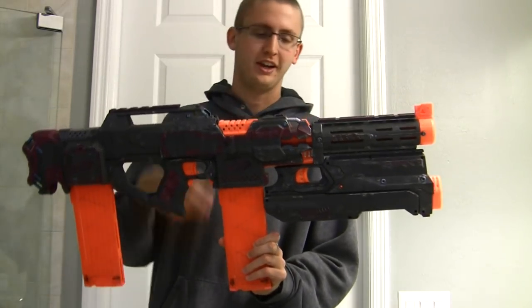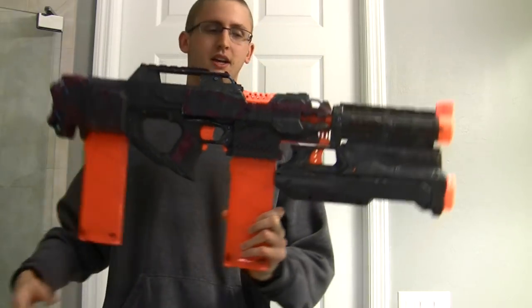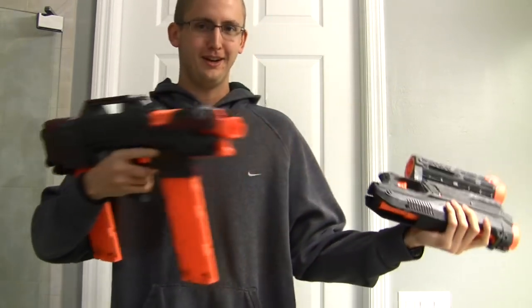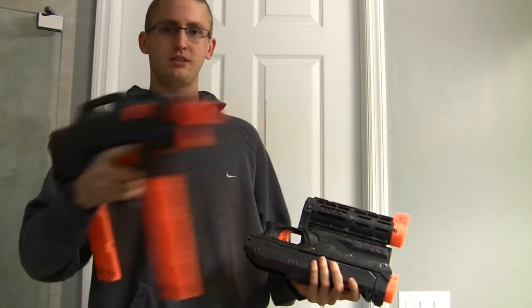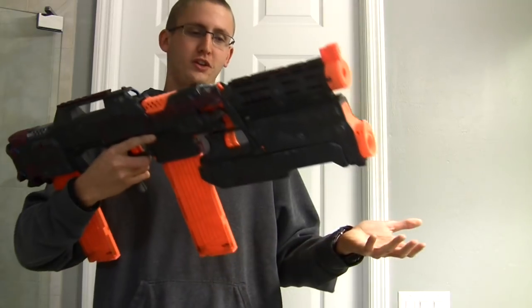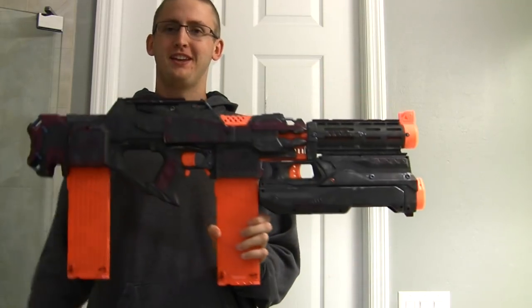It's not the most practical thing — it adds a lot of size and weight, and makes it front-heavier than it would be without it. This is obviously easier to wield without it, but it does look cool, it's fun to use, and it's just intimidating and something fun to do.